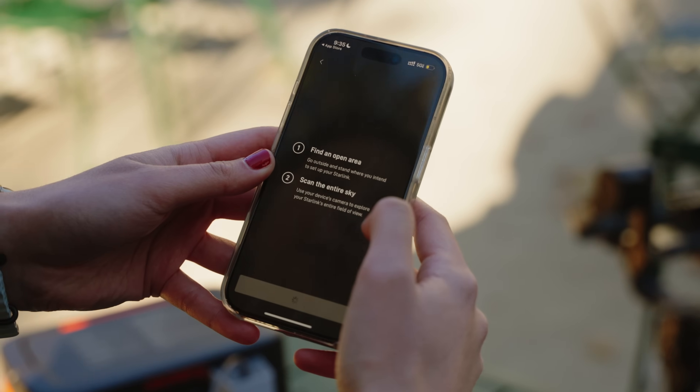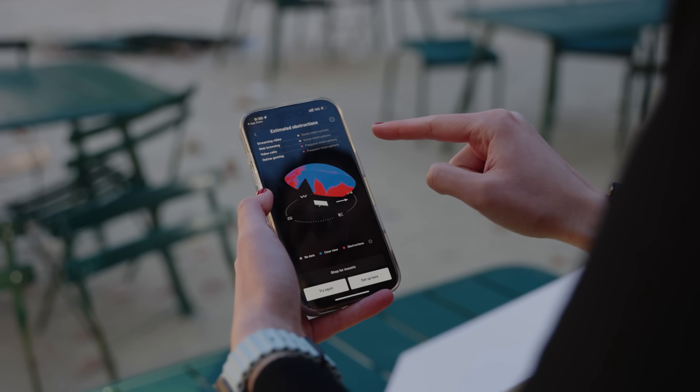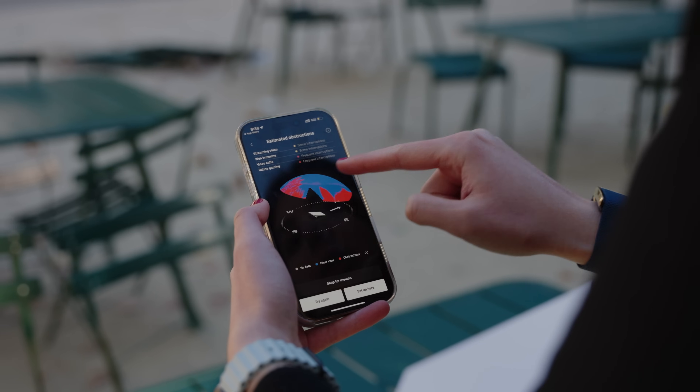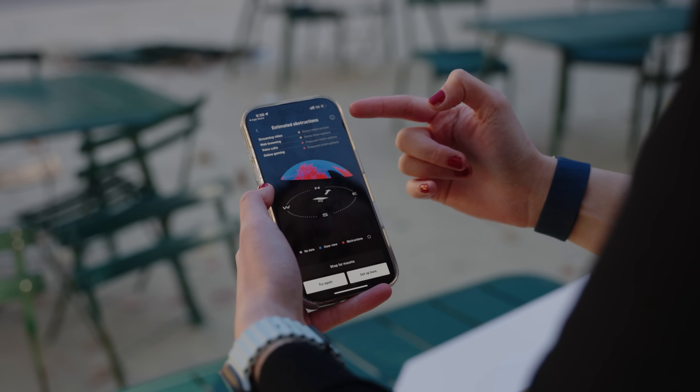The app uses the camera to scan the entire sky. We can view results and it says estimated obstructions — for streaming video there may be some interruptions, web browsing some interruptions, video calls frequent interruptions, and online gaming frequent interruptions. Because Starlink Mini is connecting to satellites in the sky, there's a chance you'll have to move your orientation or move around a little bit to get the clearest view of the satellites.